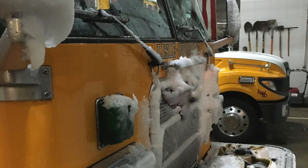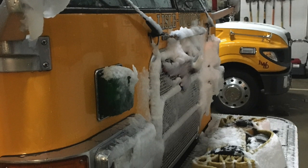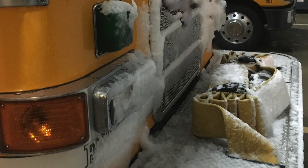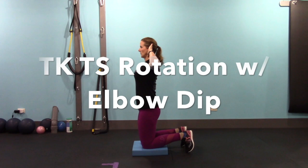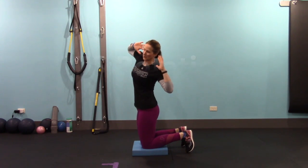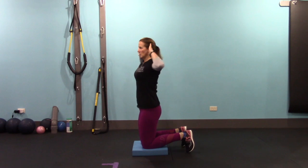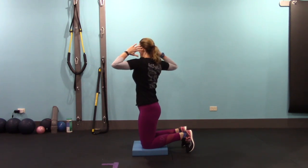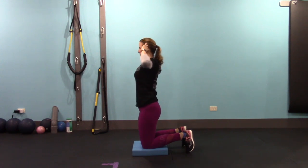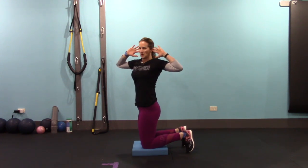Transition into the tall kneeling position. Make sure your hips are extended and your toes are tucked under. Put your hands in prisoner position and we're going to do a tall kneeling T-spine rotation, adding on an elbow dip. Rotate slowly, keeping your hips in place, rotating the T-spine, and then dip the elbow to the side you just rotated. We're going to do this ten times.